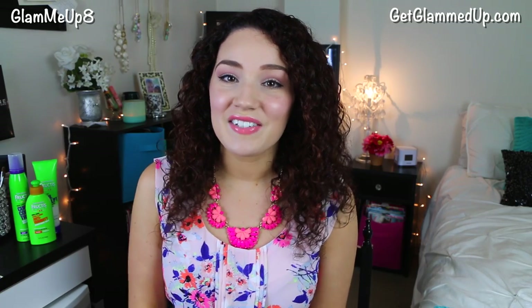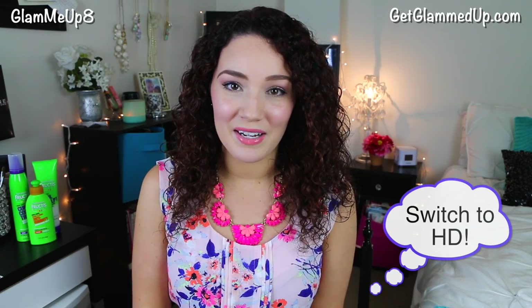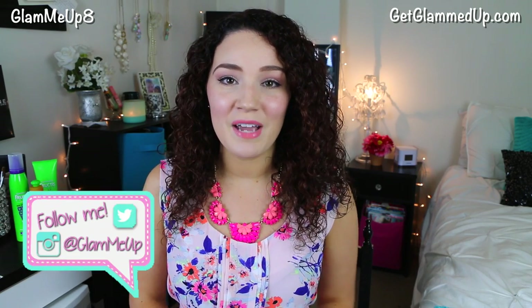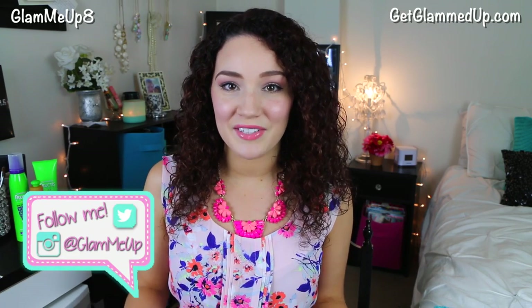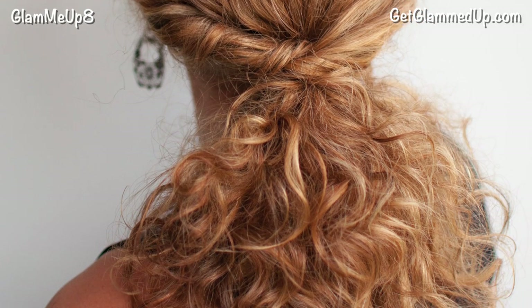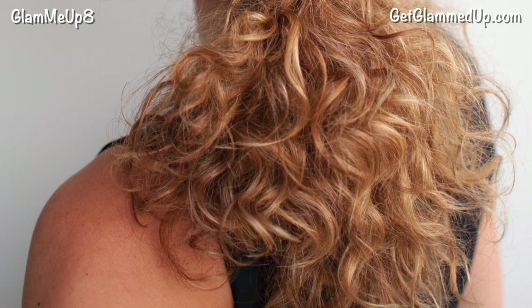Hey everyone, it's Gina. So today I'm so excited to be style spotting with Garnier. I've been seeing so many cute hairstyles online. Christina from HairRomance.com has some of the best curly hairstyles. I especially love the twisted pony look because it's quick and easy and it pulls your hair out of your face. I love how this look gives a fun twist to a traditional pony hairstyle.